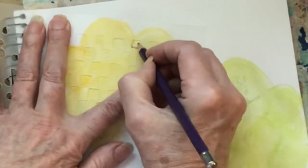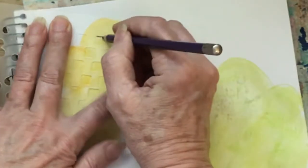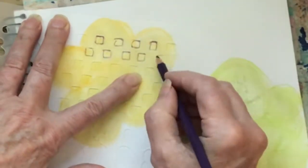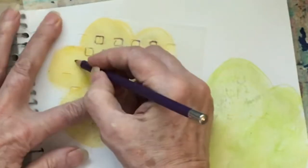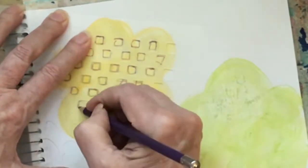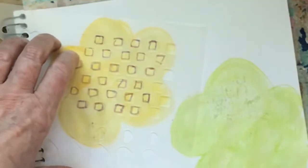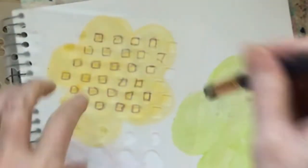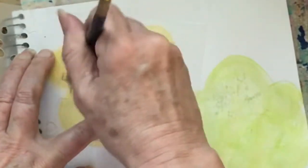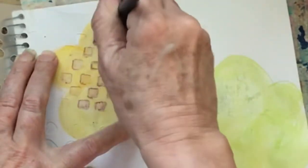I'm going to use my purple. Normally we don't do this, but I'm just going to wet my stencil brush — actually I want to get a little bit of the water off. I just want it damp, not totally wet. And I'm just going to come in and swirl around and see if that works.